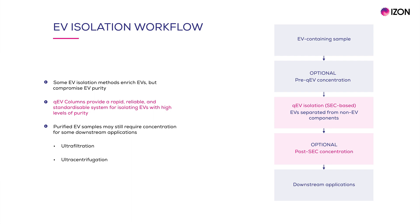Where efficient and specific enrichment and concentration methods are needed for purified EV samples, iZON has fulfilled this niche with the launch of the QEV Concentration Kit.